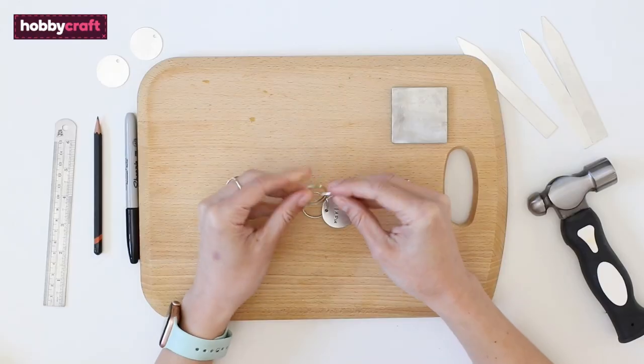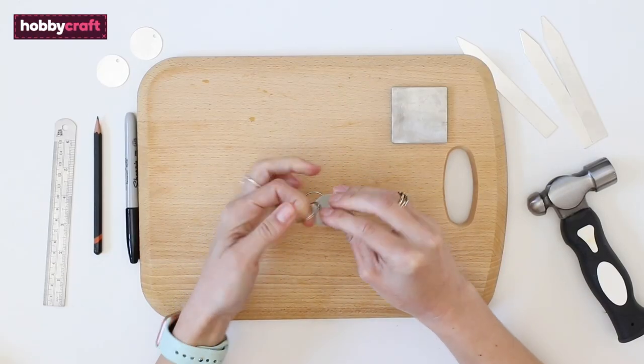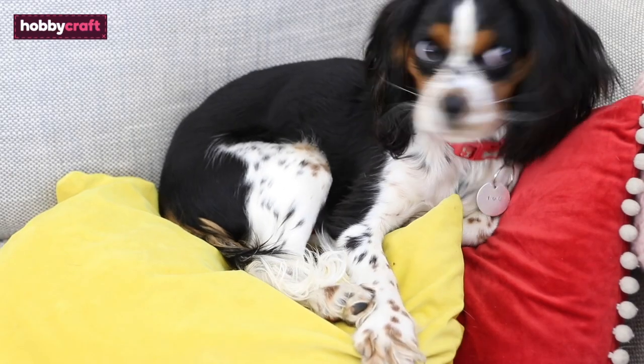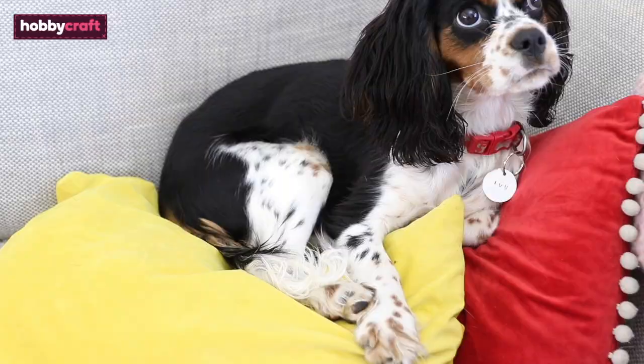Here we've made some tags for our dogs. All you need to do is attach a keyring and attach it to your dog's collar. Oh, look how happy she looks — she obviously loves it! The kit also comes with some blank metal labels.